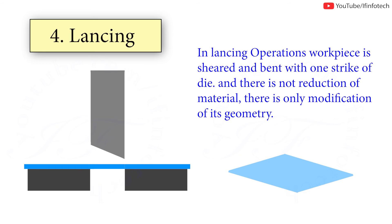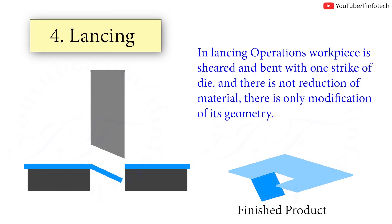In the lancing operation, the workpiece is sheared and bent with one strike of the die, and there is no reduction of material — there is only modification of the workpiece geometry.